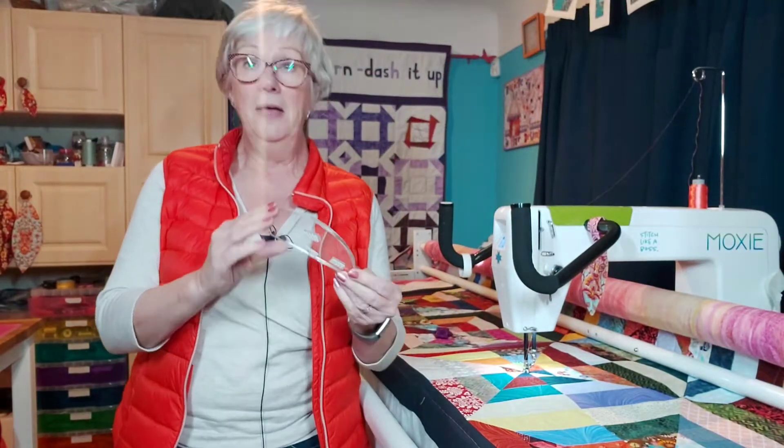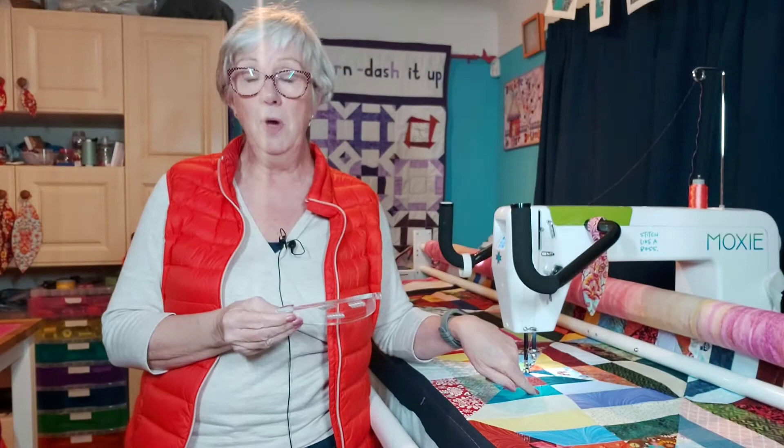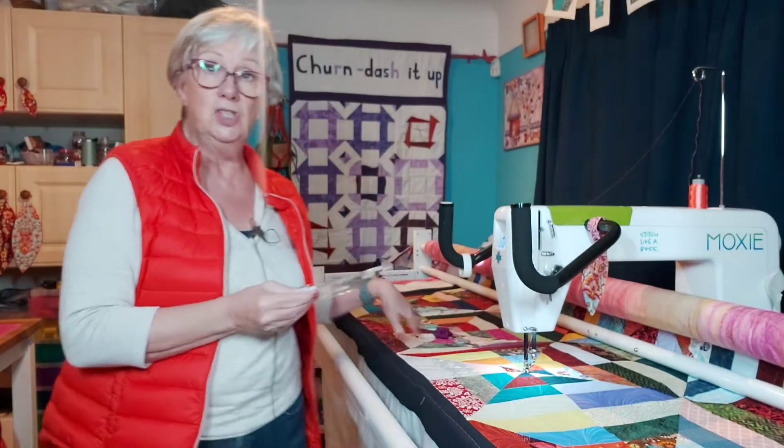Hi, this is Laurel at Molly as a Quilter. I just want to show you something I've been working on. This quilt top is a piece of my work and it's very busy.